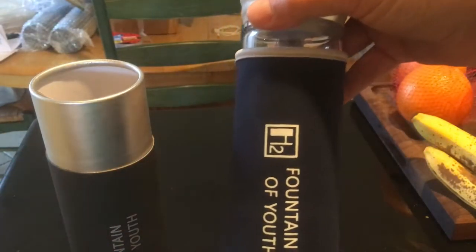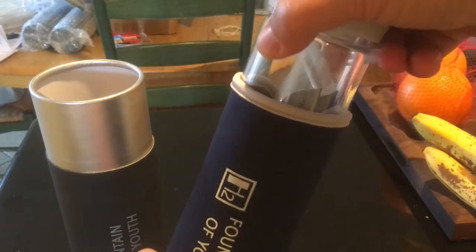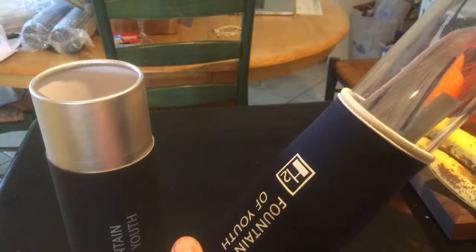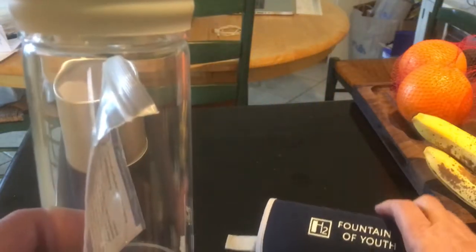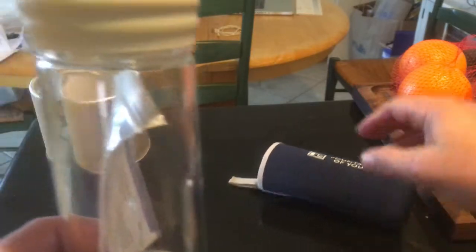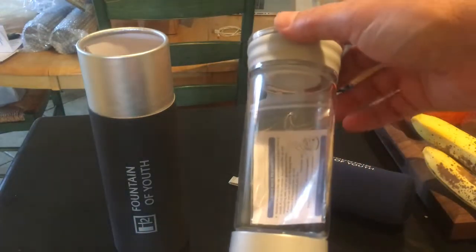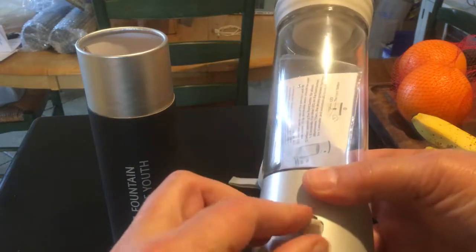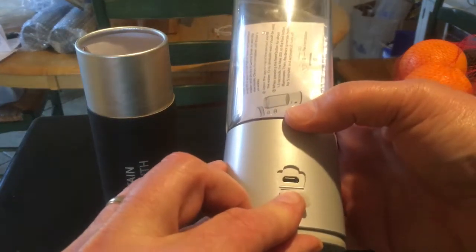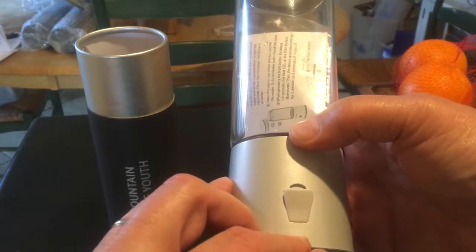Here I'm opening up the package — here's the generator itself. It comes with this handy neoprene carrying case. This is really nice — it's a nice dark blue. Here's the generator itself. This is the power button on the front, and this is the USB port in the back where you charge it. Most machines don't have this; they have a dedicated power supply, which can be a pain. This is really convenient.